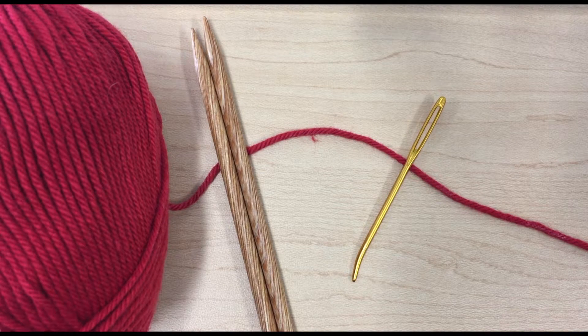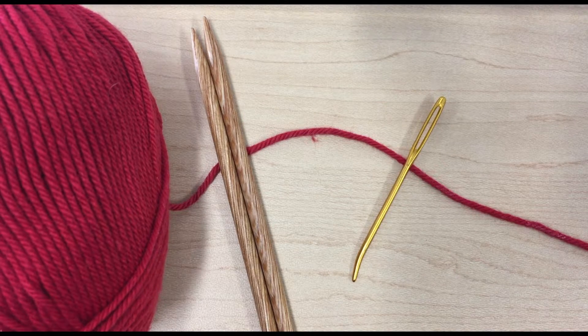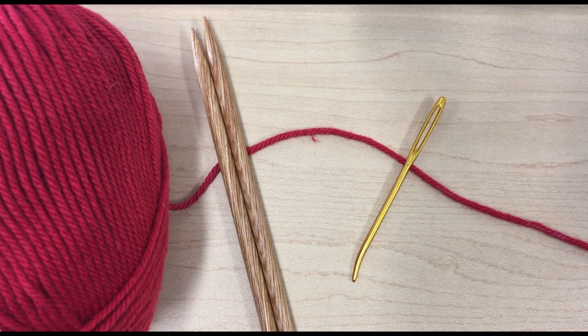Before we get started, you're going to need several things. You're going to need a ball of yarn, worsted or medium weight, in any material that you choose. You could use cotton, acrylic, or wool, or a blend of any of these. You're also going to need a pair of straight needles, size 8 or 5 mm, and a darning needle, also known as a tapestry needle. In addition to this, you'll need a couple of notions, including a pair of scissors and a ruler or a tape measure.